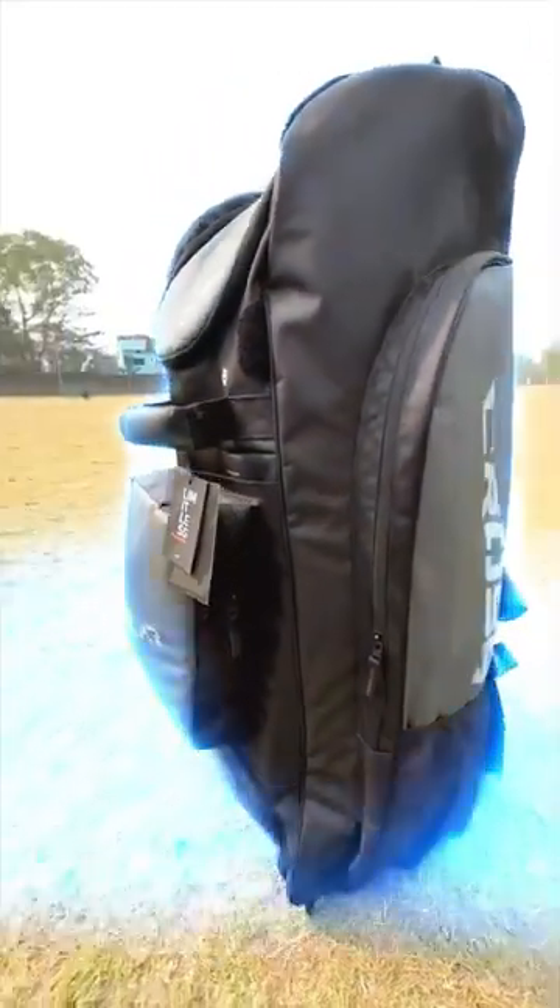In this kit bag, there are 15 compartments in which you can keep well. This is a big compartment. You can keep normal pads. Quick pick — where you can keep two pads easily.